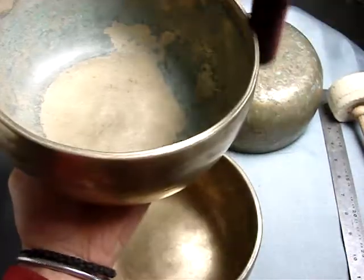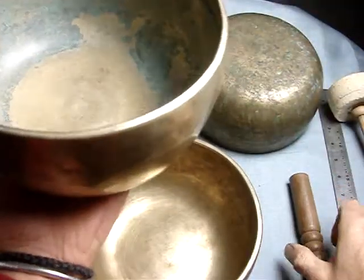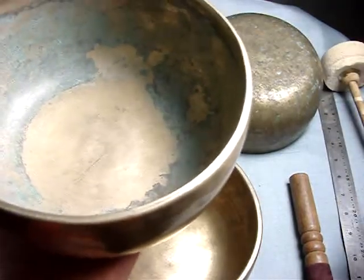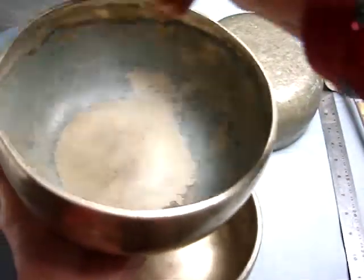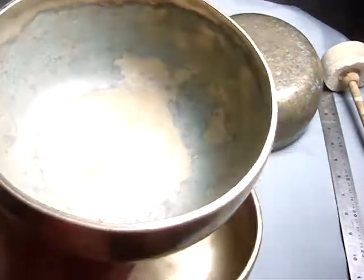There's an A-flat. That's A-flat. Sure enough it'll have a higher note if we put wood on it. That's a high D — so play A-flat and D together and you'll get the flavor of this bowl.